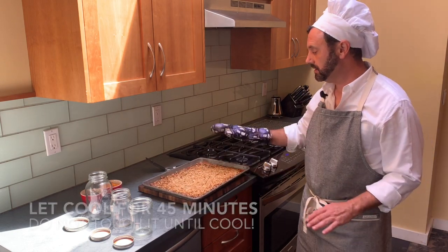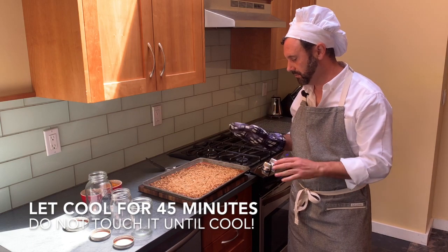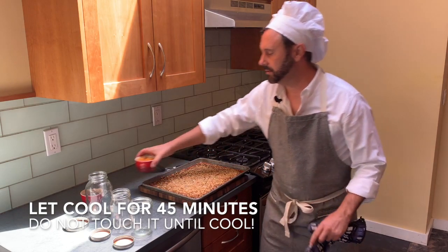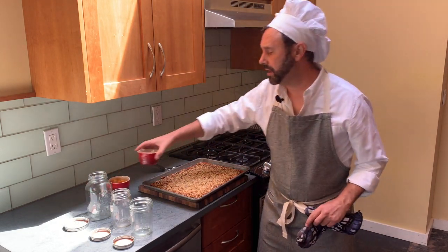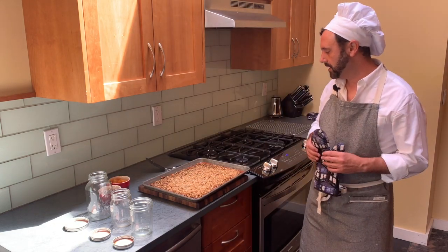You need to let it cool for 45 minutes — do not touch it for the next 45 minutes. Just let it sit there and cool. Then we will sprinkle our apricots and our chocolate chips on top. You don't want to do that when it's hot because it will melt the chocolate chips. So we'll come back in 45 minutes.